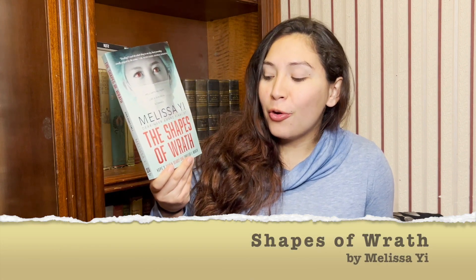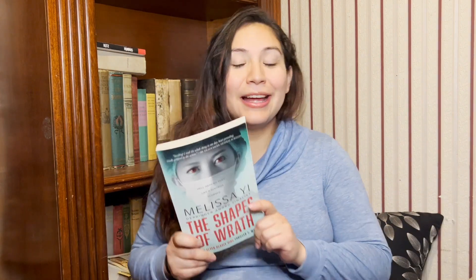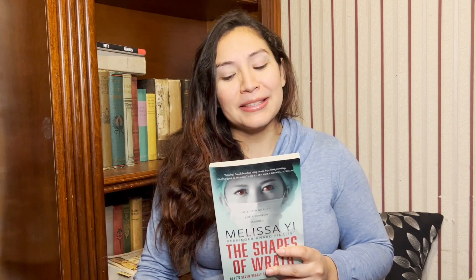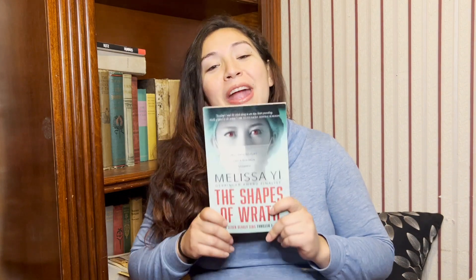This is the first book in a series called Hope's Seven Deadly Sins, and the deadly sin this book centers on is Wrath. Isn't that just an awesome title? The Shapes of Wrath — going off the Grapes of Wrath. I've actually never read The Grapes of Wrath, so I'm not sure how it holds up against the classics. This is a medical thriller, which I don't think The Grapes of Wrath has anything to do with.